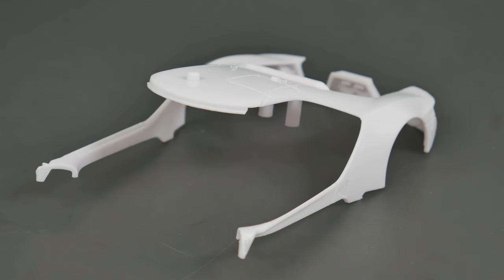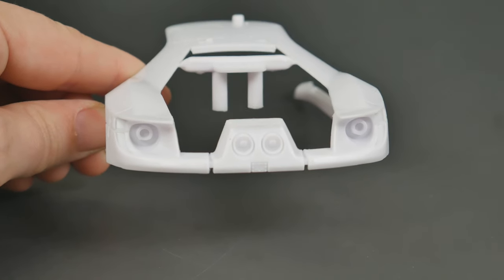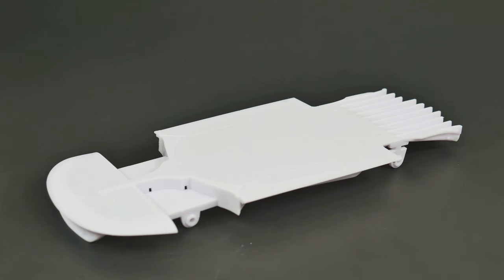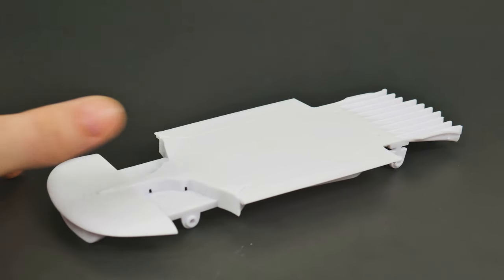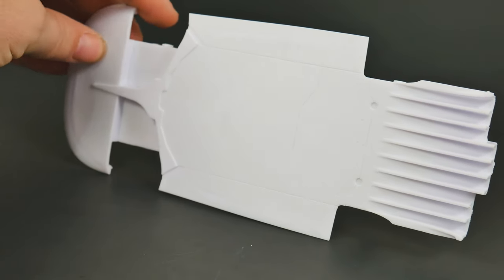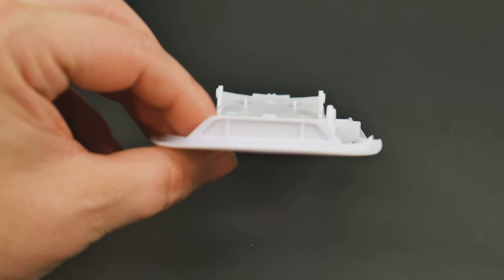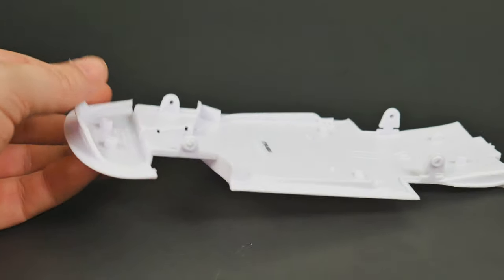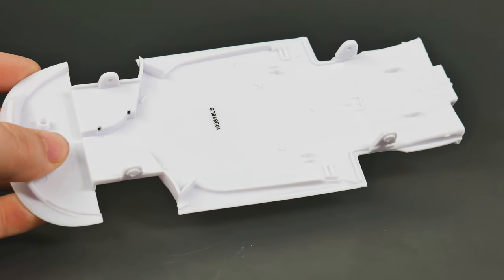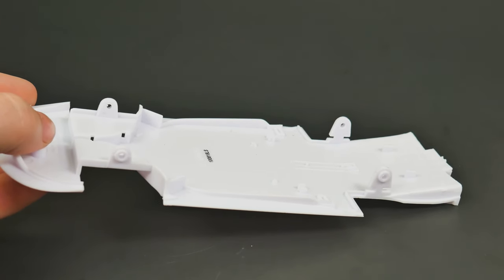Putting the two body halves together we get a whole. Moving on to the chassis plate — the rear diffuser is molded in as well, and the front grille is also molded with it. You can see where the metal axles will attach and go through. It may make it a little difficult if ride height needs to be adjusted, but we'll see.